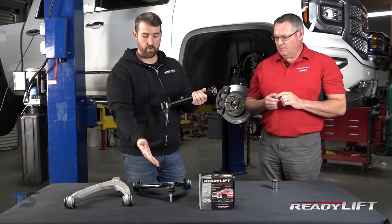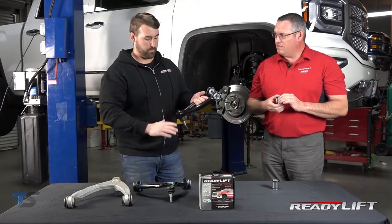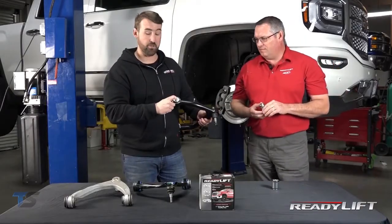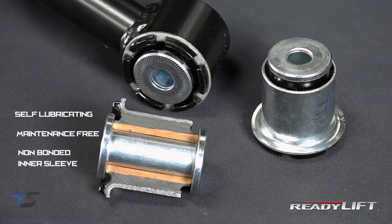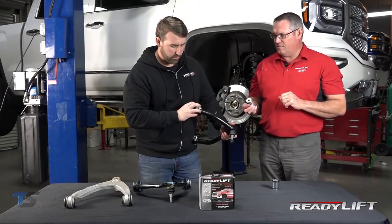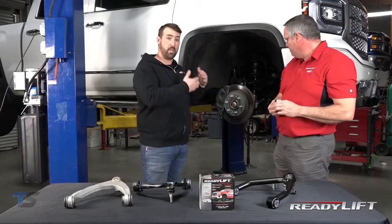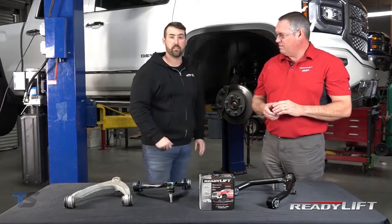With our upper control arm, we've addressed some of the issues. The upper control arm is made from all D.O.M. construction. We've got a heavy-duty ball joint cup with a gusset, and a spring-loaded heavy-duty ball joint. What we're really excited about is our bushings — they are self-lubricating and maintenance-free. The inner sleeve is non-bonded, so it'll rotate nice and smooth. If you notice on the side of these washers, they're kind of knurled, and the purpose of that is it will help maintain your alignment. A lot of upper control arms tend to slip and lose alignment, so those little knurls bite into the side of your pocket and hold that alignment in spec.